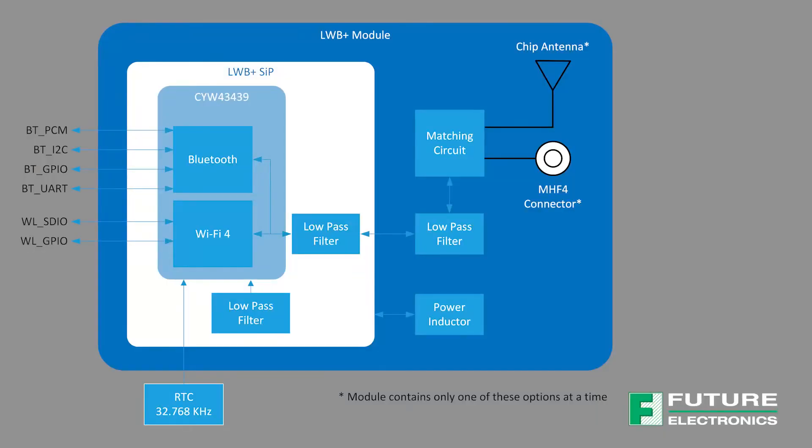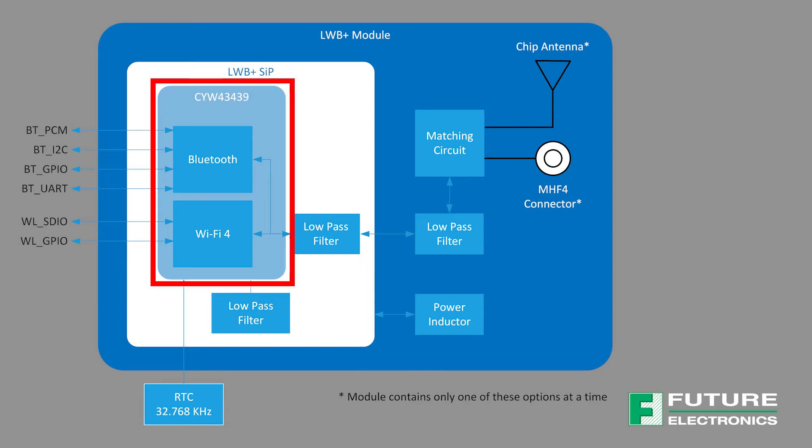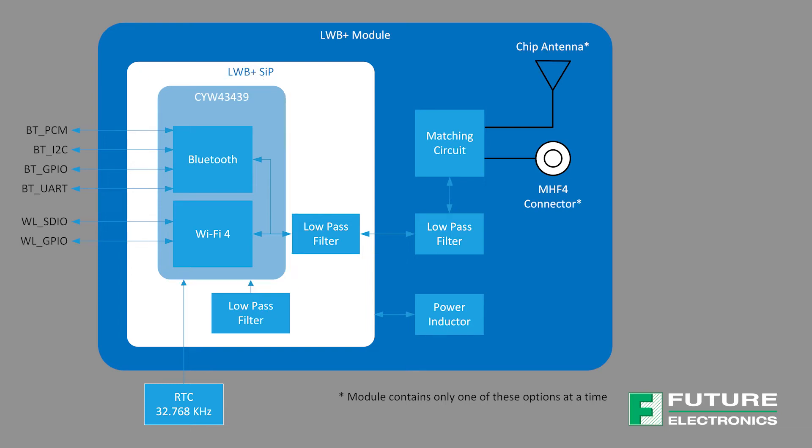This module is based on the Infineon Wi-Fi 4 and Bluetooth 5.2 Airoc chipset, the CYW4343.9. What's great about this module from a hardware perspective is that there's an integrated power amplifier and low noise amplifier, which ensures reliable connectivity and reduces BOM cost.